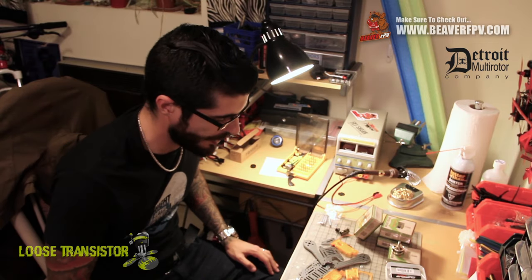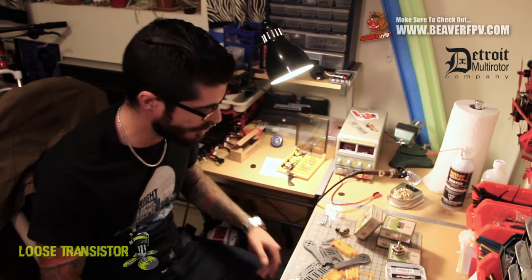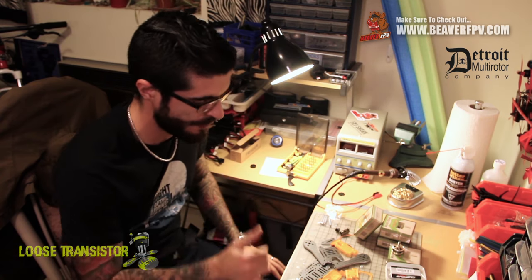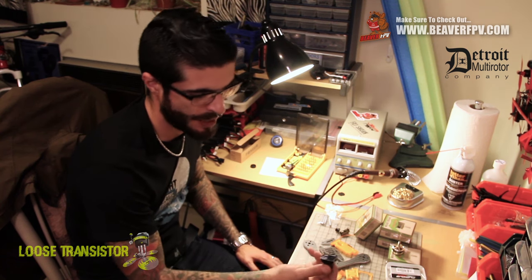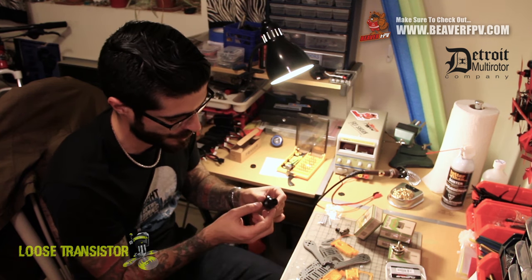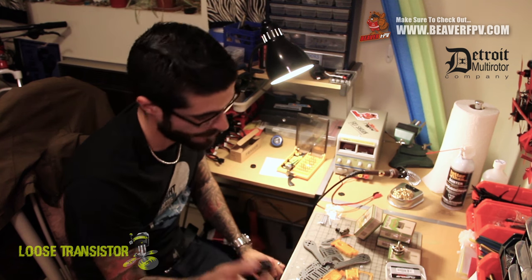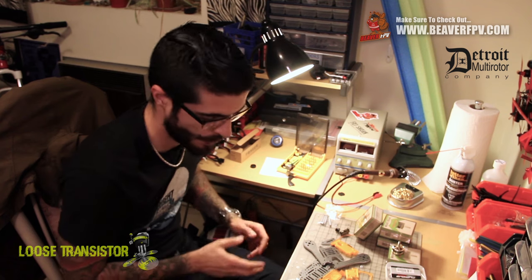Sorry about that interruption, guys — there was apparently a family emergency in that I'm apparently the only person who can operate the router. Back to what we were doing: we already discussed the drivetrain, the frame, the motors, and the VTX. Last thing is the camera — it's just a Foxeer XAT700 I had laying around. I put a GoPro 2 lens on it and I'm actually quite liking how it looks on video, so I'm excited to see how that turns out.